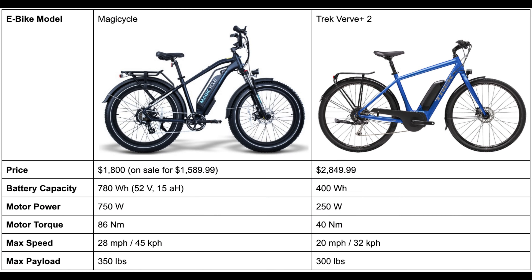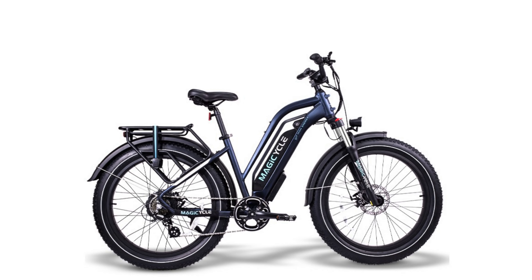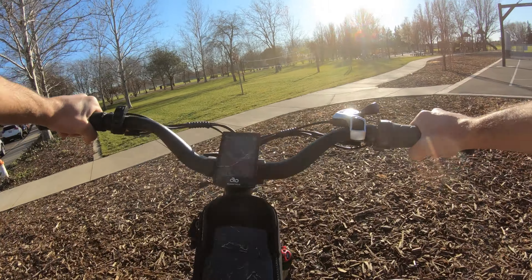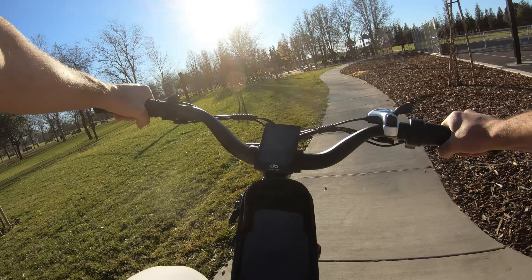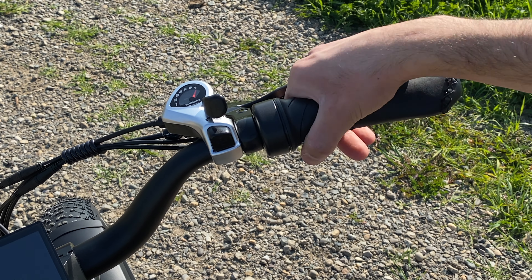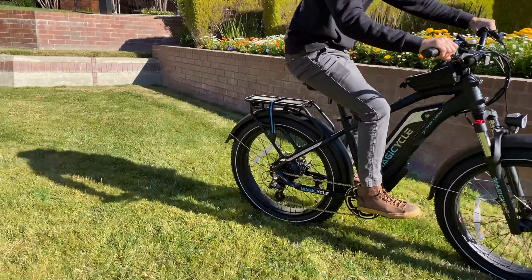The total weight limit for the Magicycle is 350 pounds, which is 50 pounds more than on the Trek Verve, making it a little more convenient. Also importantly, the Magicycle has both pedal assist and a throttle — you can physically pedal to have the motor support you, or engage the throttle with your right hand to move the bike with absolutely no effort at all.